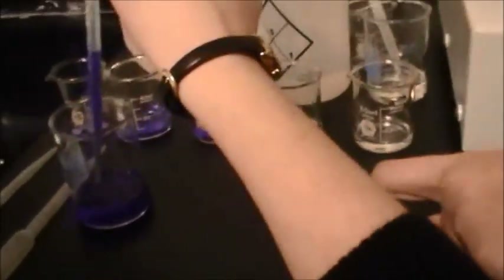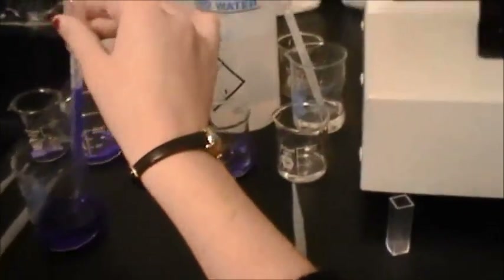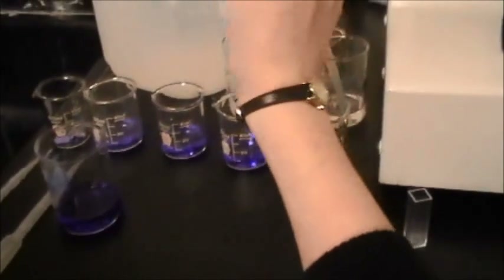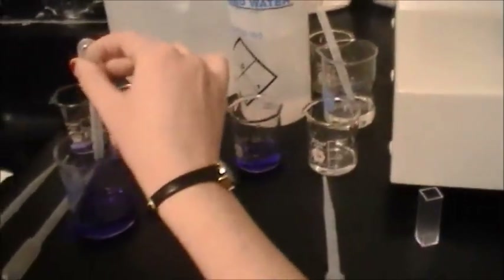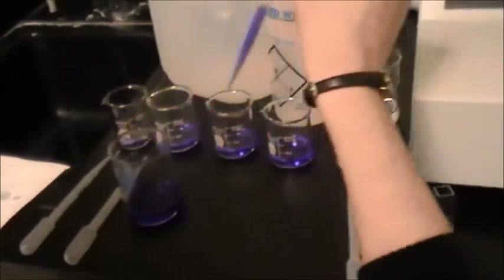Now I'm adding the crystal violet to each of the solutions. The total is 10 milliliters for each solution, and we're going to increase in concentration.